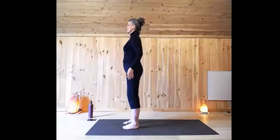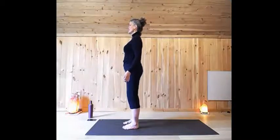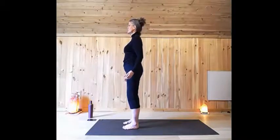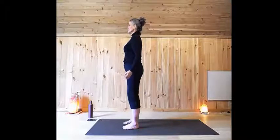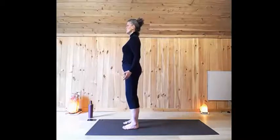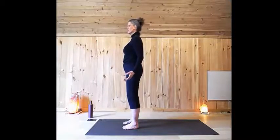Roll your shoulders back. Open up through the collarbones ever so slightly. Feel taller, a little more open, just by drawing the shoulders back. You can go ahead and close your eyes, but if you don't want to, just let whatever you're looking at go out of focus, so you can bring all of your awareness to how your body is feeling. Really connected to your body, your mind, and your breath.